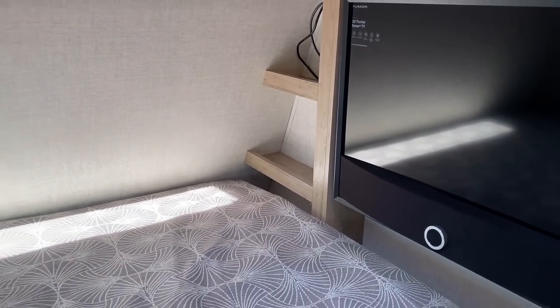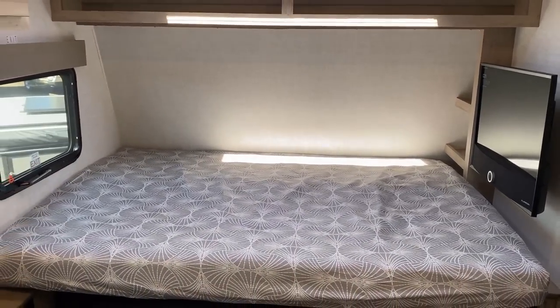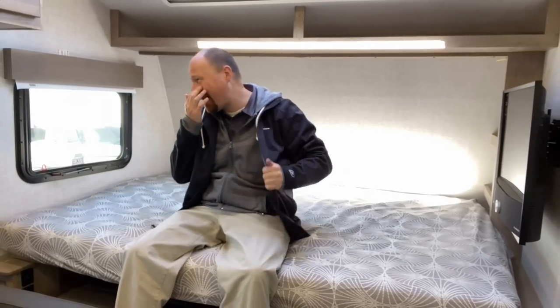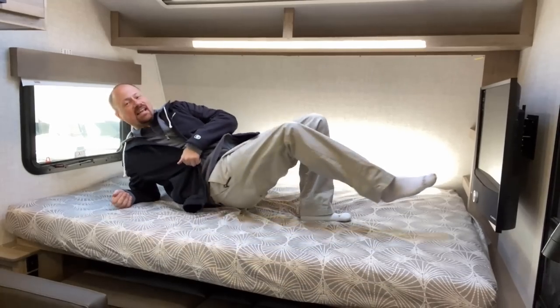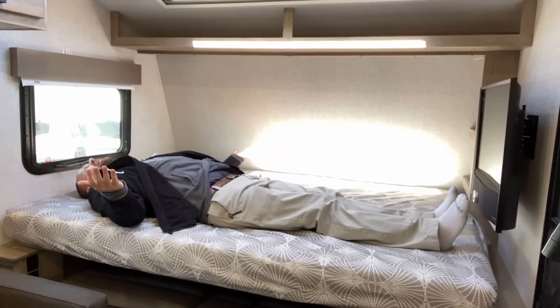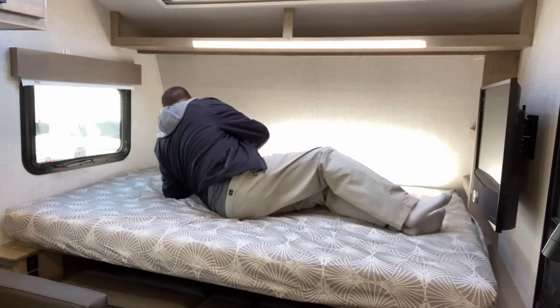I wanted to get you up here to look at a couple of other details — like the small headboard shelf things here. I don't think they're big enough for a CPAP machine or anything, but I just wanted you to see that space. I'll jump up here to give you a size check. It's a 60 by 80 true queen — here I am six foot plus laying down on this thing. What's nice is it's a full 60 inches wide. A lot of single axle campers are narrow body with a narrow bed, so there's extra room, meaning if there's a couple of you, you can sleep better.